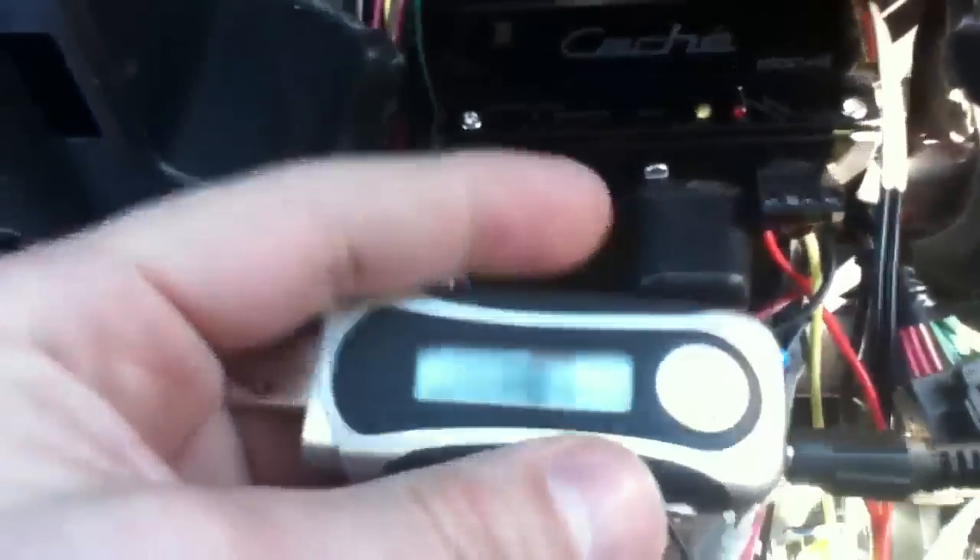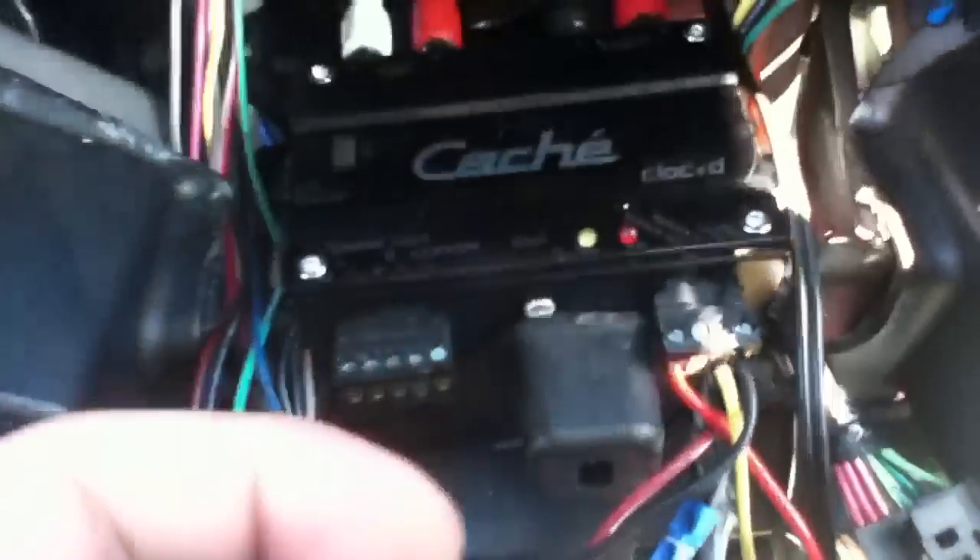The ignition is on, door's open, little sensor thing tripped. Press the play button on the mp3 player - pause right now. You can see it click, turn on, pause it again, turns right off - completely turned off. Now press play again, you can see it turn on instantly.